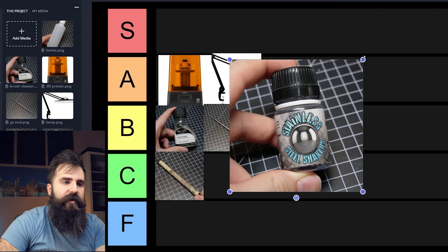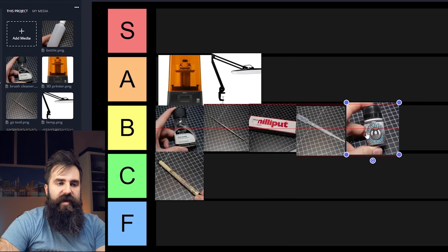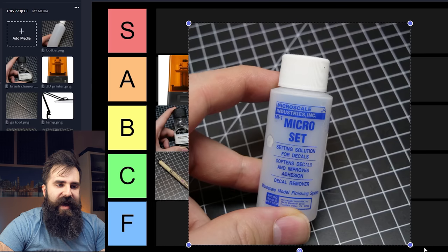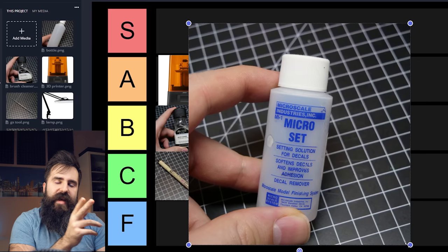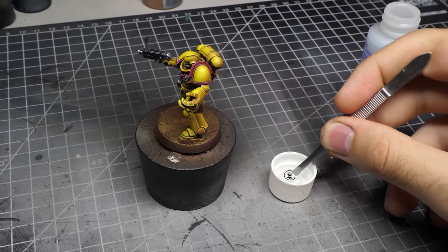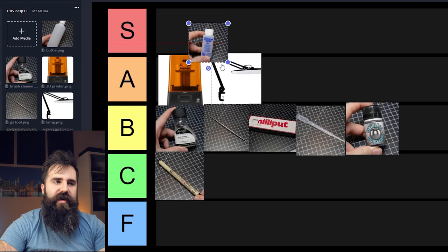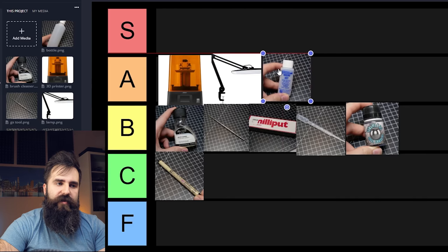Stainless steel paint shakers — useful if the pigment separates from the medium inside a paint pot. You don't really need them, but they make your life easier for paints that separate frequently — B tier. Micro Set solution is great for decals. When placing decals on a Space Marine shoulder pad you often have to cut it so it sits nicely, but with Micro Set you don't have to — simply cut out your decal, dip it into this, place it on the shoulder pad, and there you go. If you use plenty of decals in your army, definitely get this — A tier.